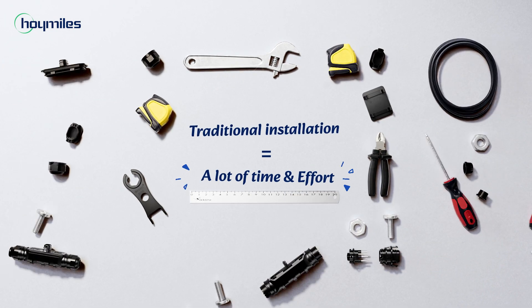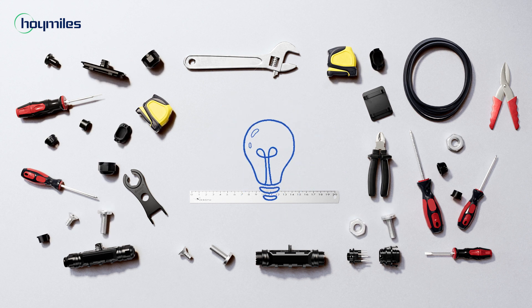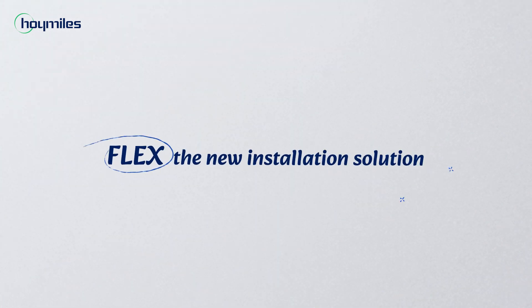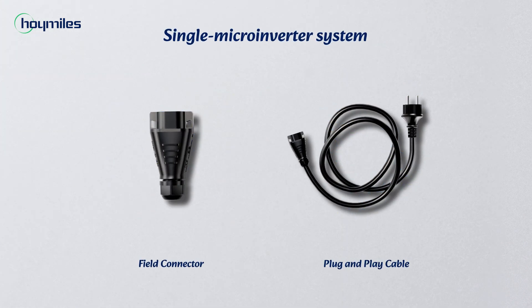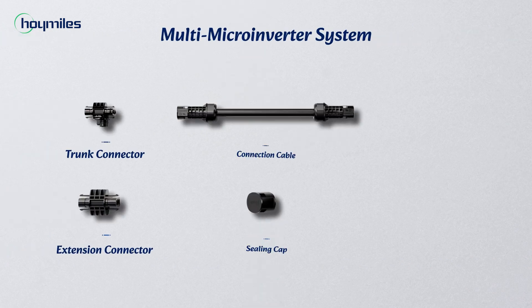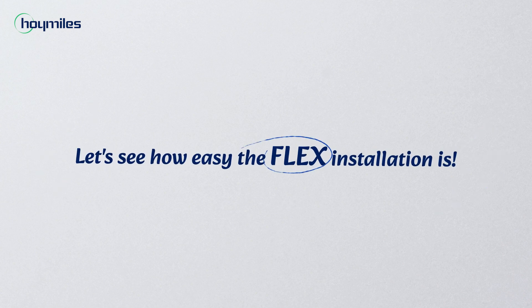Traditional microinverter installation can be complicated and difficult. Now with Hormel's Flex series, you can save your installation time by 70%. You only need one or two accessories for a single microinverter system, and six accessories for a multi microinverter system. Let's see how easy the Flex installation is.